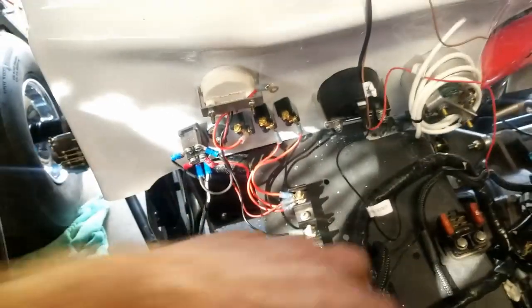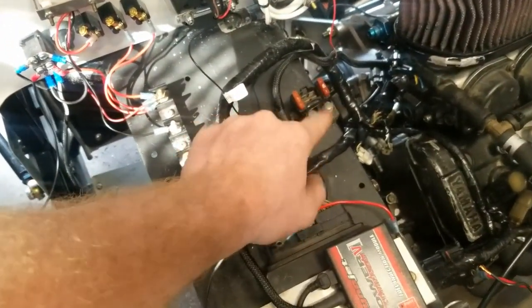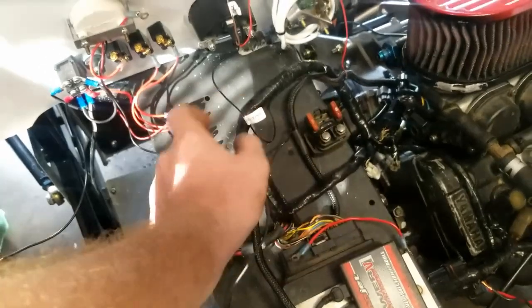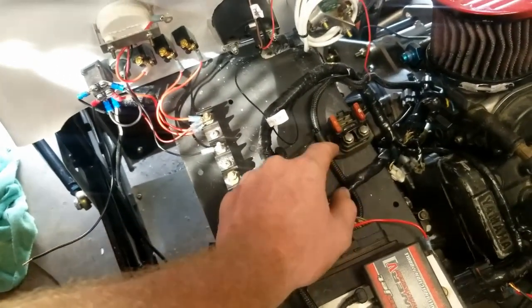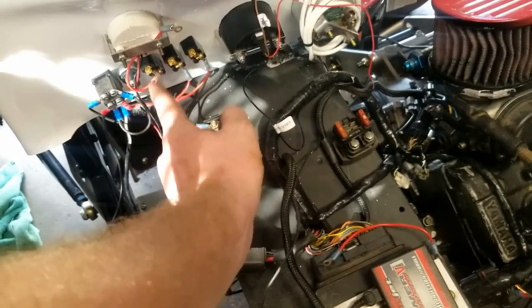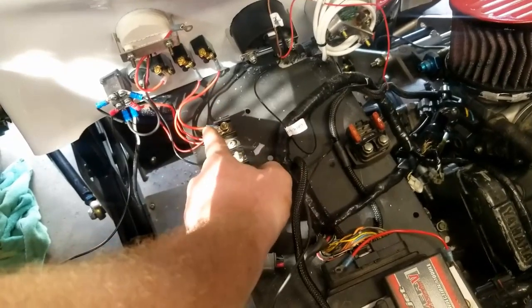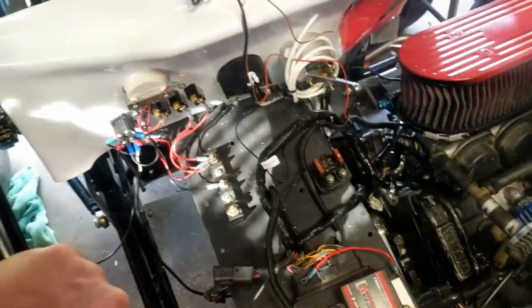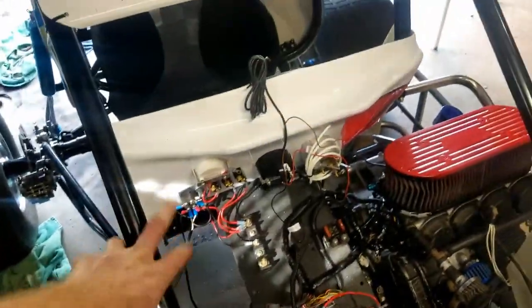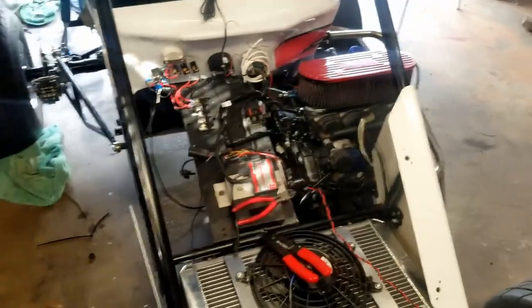Same thing — you want a good ground. My main power comes into my solenoid and off to the starter. Then after that, a main power comes off the solenoid which feeds my ignition switch. My ignition switch will then power this terminal block, which when the ignition is on will power all my accessories and run out from there. That makes it nice and easy to figure out if something goes wrong or you have a wiring issue — just a little tip, something I've learned over the years.